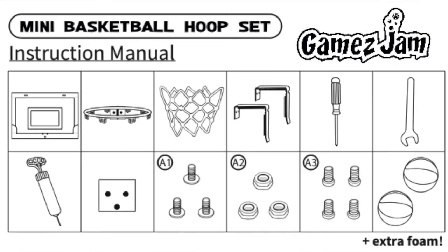Hey, congratulations on finding us. You've got yourself a brand new Games Jam Mini Basketball hoop and we're here now to help you put it together as quickly and easily as possible. Along the way, we've got a few top tips on how to get the best use out of your board too. Before we get going though, do check that everything has arrived safely.